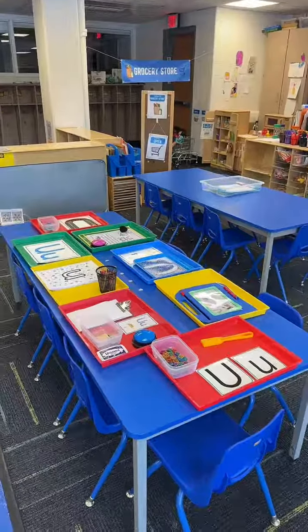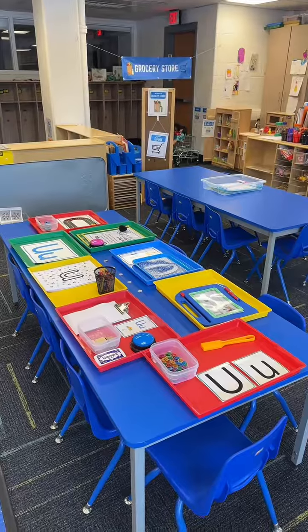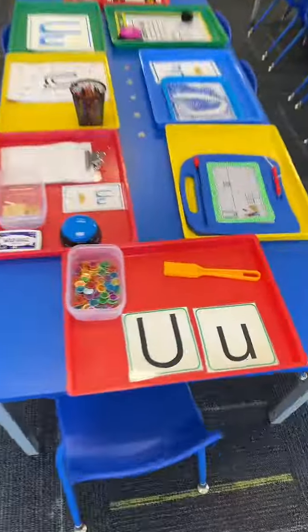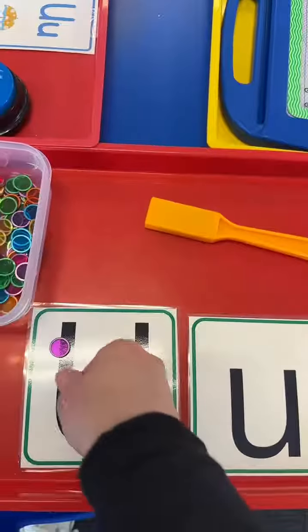Teach your child the letter U. This is my hands-on multi-sensory letter table that I switch up every week to keep it fresh and new. This week with the letter U, students are covering the capital and the lowercase with these magnetic bingo chips.